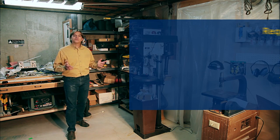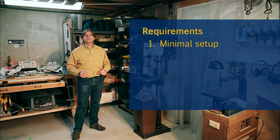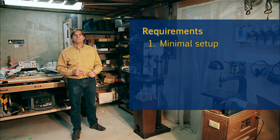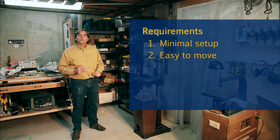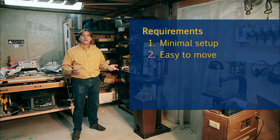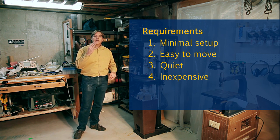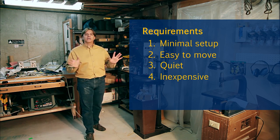I wanted a change based on some requirements. Minimal daily setup — it should basically always be ready to use and not take much to clean up at the end of the day. Be convenient when using — I don't want to drag it all over the shop from one tool to another. Quiet — I want it really, really quiet. Inexpensive — I didn't want to spend a lot of money.